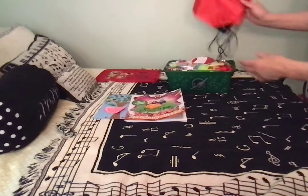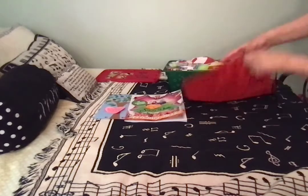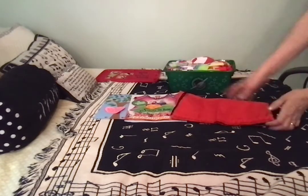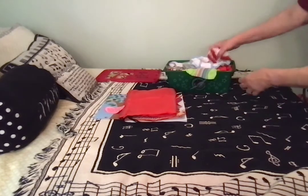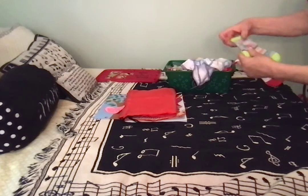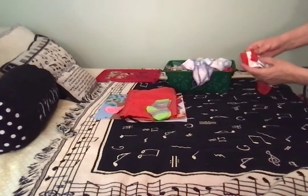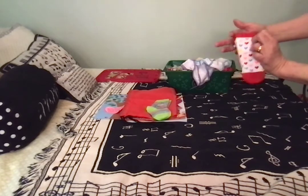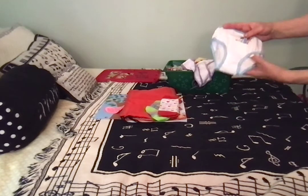She has a tote bag — just an ordinary plain red drawstring tote bag to take her things home in. This pair says 'Oh What Fun' — I'm pretty sure I got that on Christmas clearance at Target. This pair has hearts on it, kind of scalloped at the top. Real cute. She has a couple pairs of underwear.